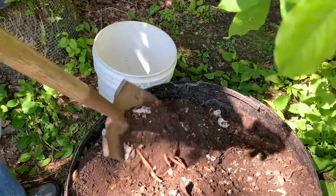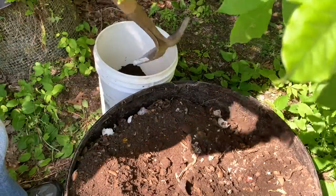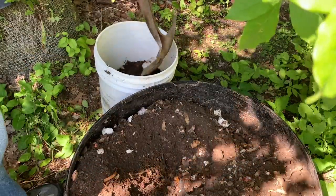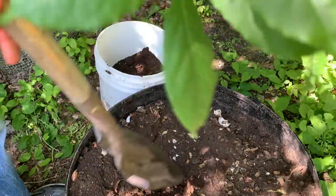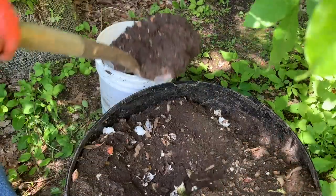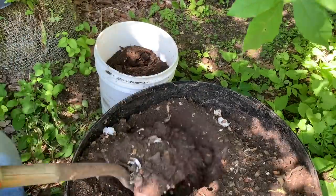Now I'm going to take the compost and put it into a more manageable bucket and bring that over to my work area. I'm going to put it into a cement mixing trough, pick out any roots or unbroken-down vegetables, return those back to the compost container, and I'll have my soil prepared for planting.